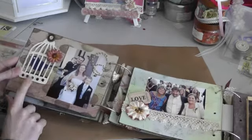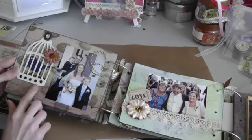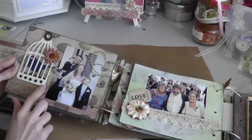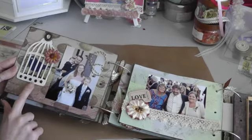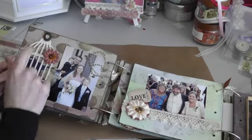Here's one of the Tim Holtz dies — the birdcage — and I just painted it and dressed it with crackle accents, or a crackle medium. That's one of the charms I have from my collection.